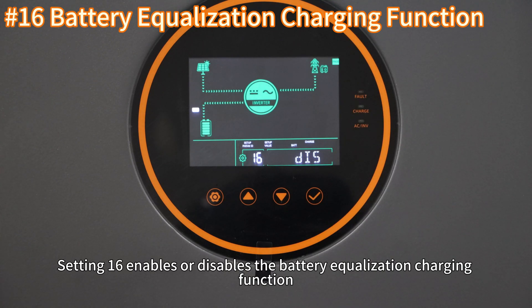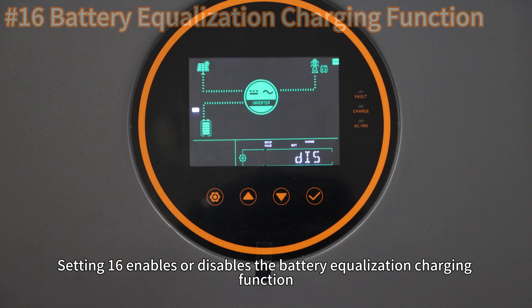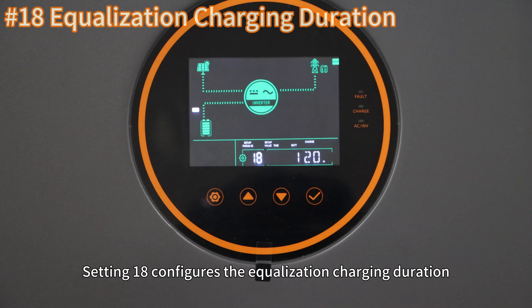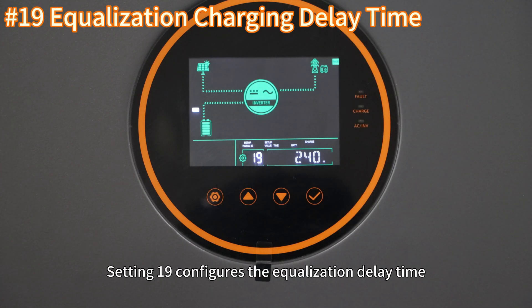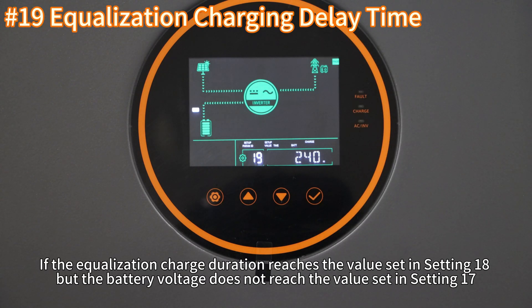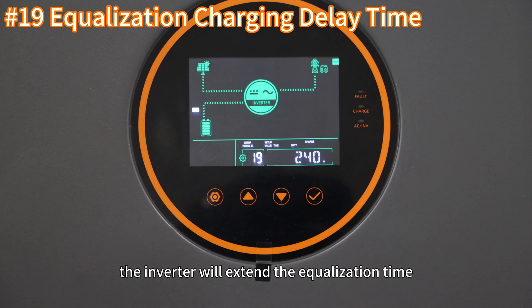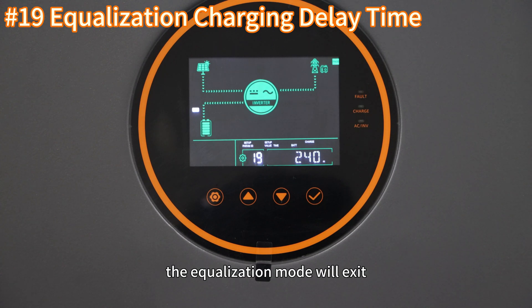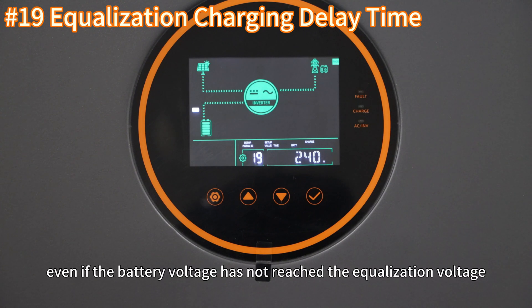Setting 16 enables or disables the battery equalization charging function. Setting 17 configures equalization charging voltage. Setting 18 configures equalization charging duration. Setting 19 configures equalization delay time. If the equalization charge duration reaches the value set in setting 18 but the battery voltage does not reach the value set in setting 17, the inverter will extend equalization time. The extension duration is configured in this setting. After the extended duration ends, the equalization mode will exit, even if the battery voltage has not reached the equalization voltage.